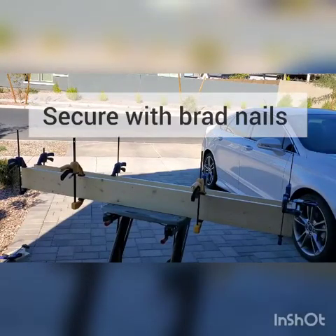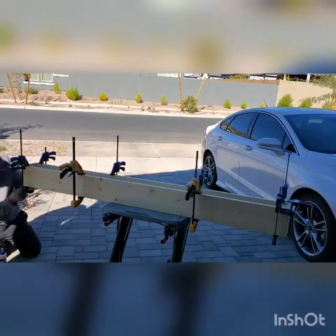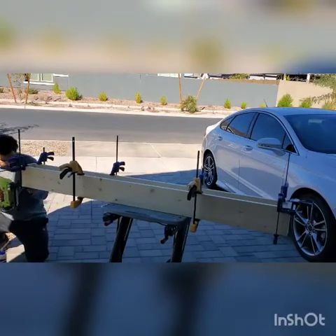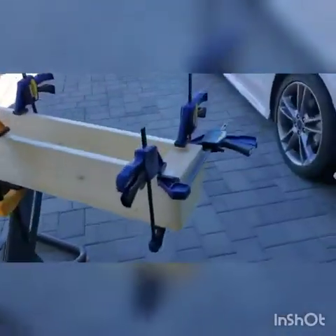Now you're going to secure the boards with your brad nailer. Since we didn't use any screws on the outer portion of the mantle, you want to make sure you use enough brad nails for security. We used four on the end caps and about six to eight across the top and bottom.